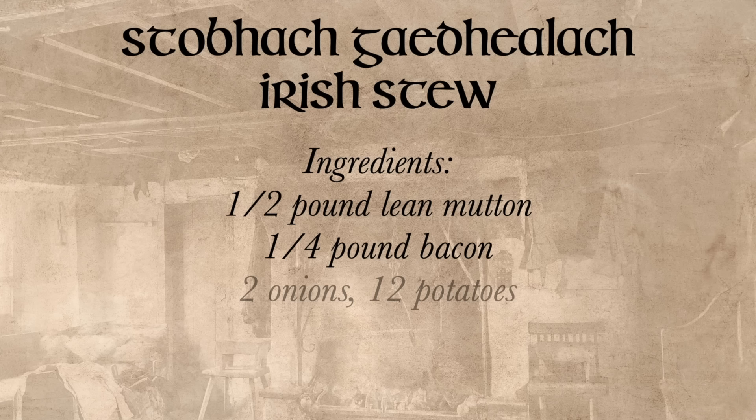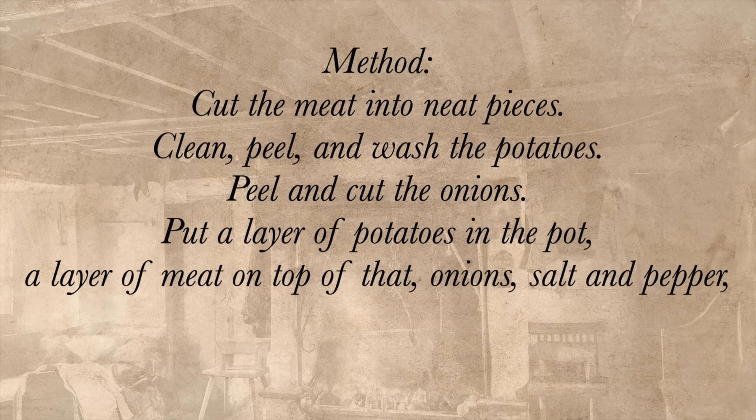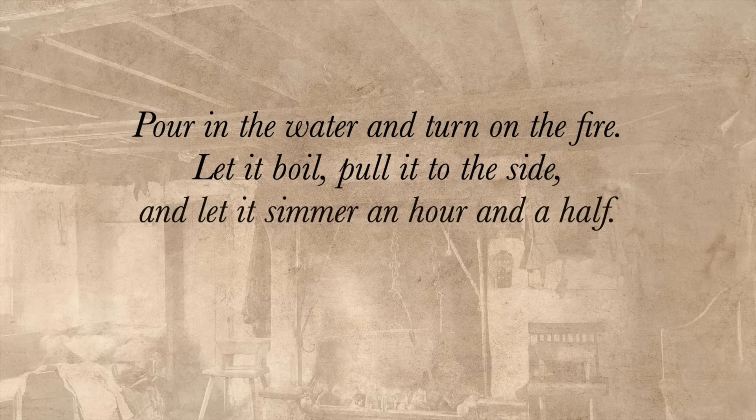Ingredients: 1½ pounds lean mutton, 1¼ pounds bacon, 2 onions, 12 potatoes, 1½ pints water, salt and pepper. Method: Cut the meat into neat pieces. Clean, peel, and wash the potatoes. Peel and cut the onions. Put a layer of potatoes in the pot, a layer of meat on top of that, then onions, salt and pepper, and so on until the pot is full. Have a layer of potatoes on top. Pour in the water and turn on the fire. Let it boil, pull it to the side, and let it simmer an hour and a half. Take it up, put the meat in the middle, the potatoes around it, and the grease down on it. As someone used to reading medieval or ancient recipes, this one is a breath of fresh air — it's just so easy to follow.